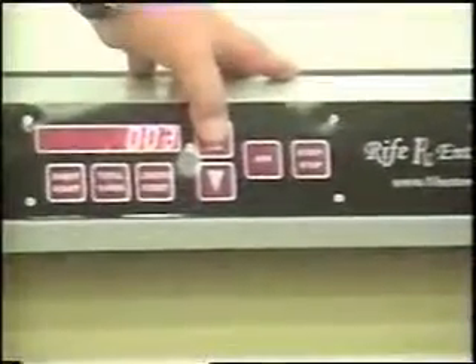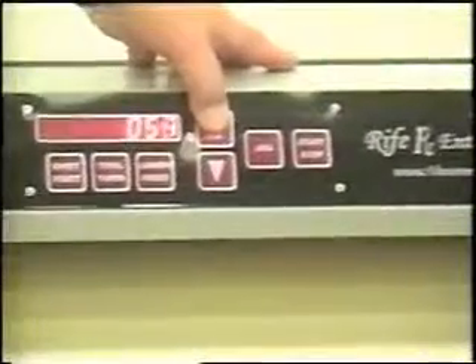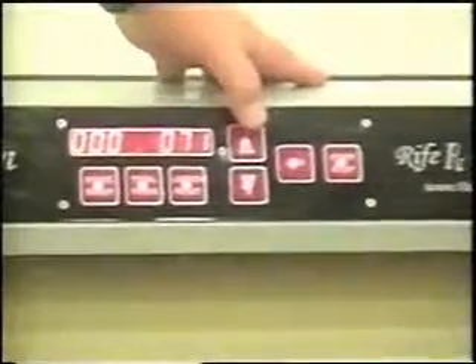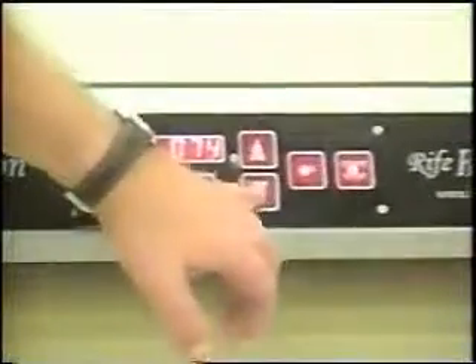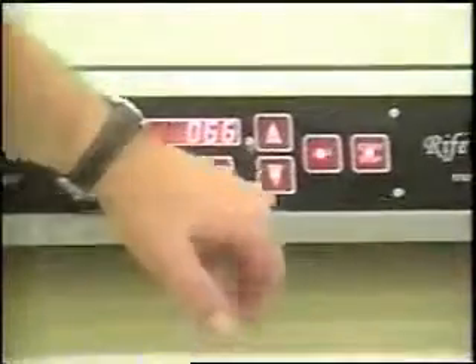If you want to program it for length, this is up. You can go all the way up to 999. If you hold it, it goes faster and faster. If you just tap it, it will go one at a time. Or you can reverse it — you can push it down.